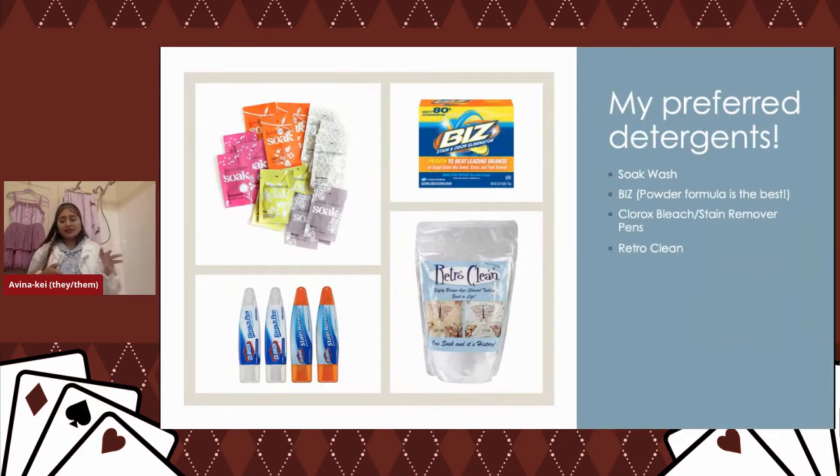One of my favorite detergents is Soak Wash because it's rinse-free. You can wash your clothes, wring them out, and you're done — no wasting water rinsing out soap over and over. Soak is really nice for plushies or anything bulky like faux fur. They sell tiny packets as well, which is great for travel. I also really like Biz in the powder formula — you can find it in most stores. It has enzymes that help break down tougher stains.